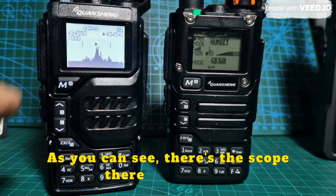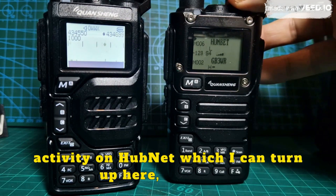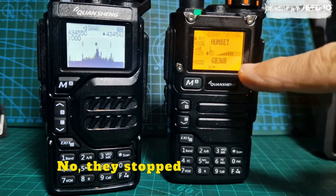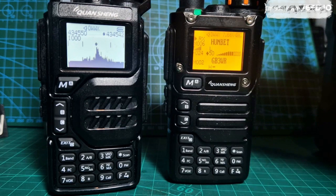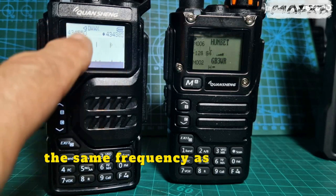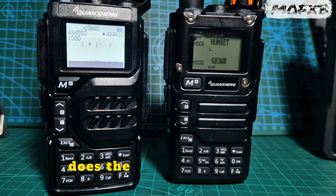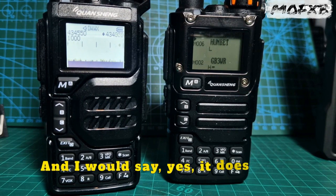There's the scope there and there's activity on HubNet, which I can turn up here. The audio you're hearing is on the same frequency as here — 434.550. And what the question was: does the band scope work? And I would say yes, it does work.